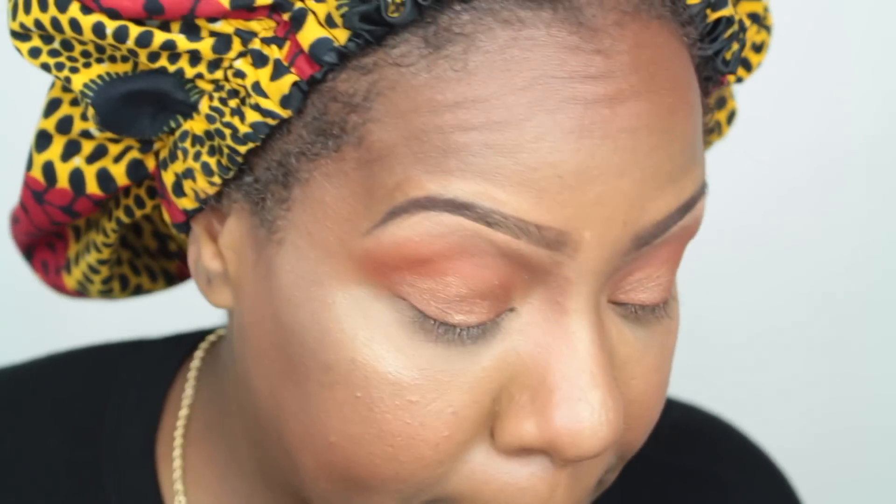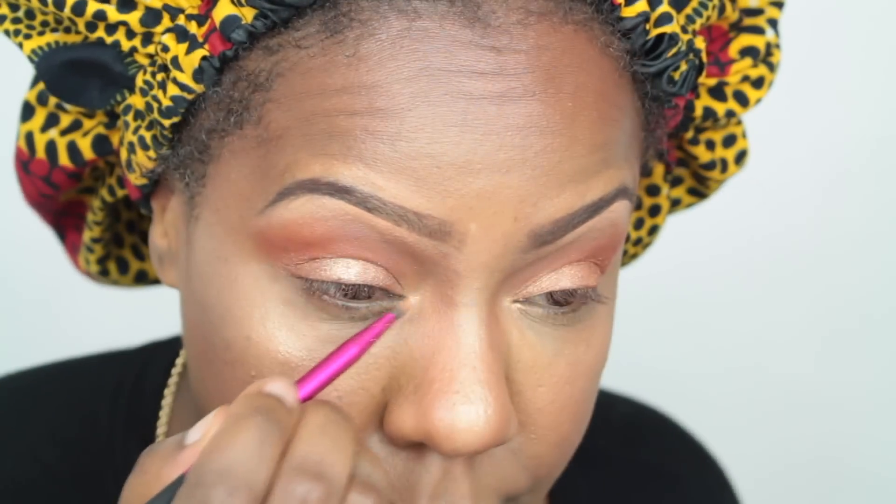After that, the last eye step was going back in with my highlight — whatever highlight you use on your cheeks, you can use that on your lids as well. I put just a little bit right in the center of my eye and a little bit in my inner corner. Then I added some eyeliner to the bottom waterline.